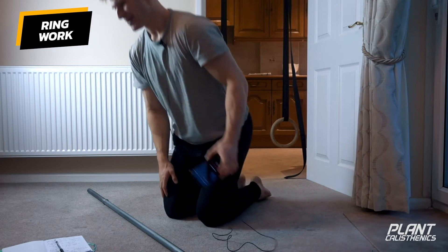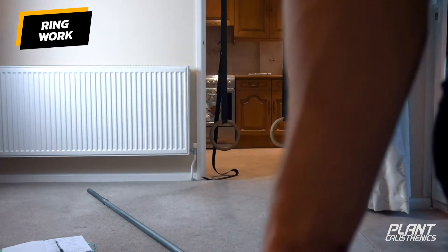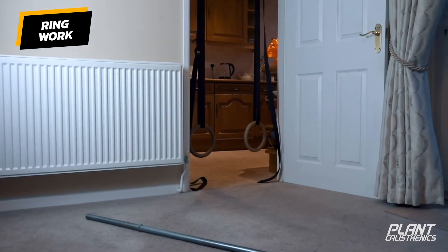Let's go back into the push-ups from a slightly different angle so you can see the hollow body position a bit more.